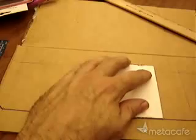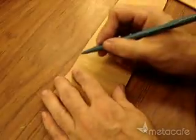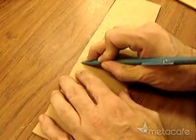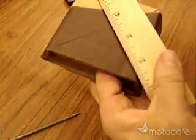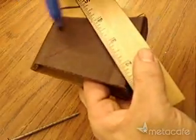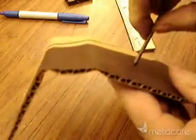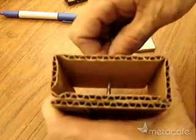Measure it out and mark it, cut it out, crease it along the lines so it folds right. Fold it so there's a small side on the inside, find the exact center, poke the nail through, and get it exactly vertical.